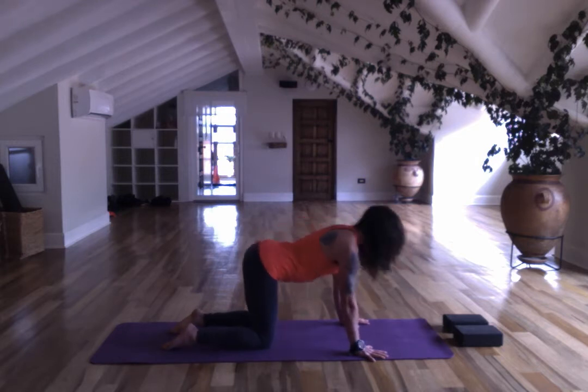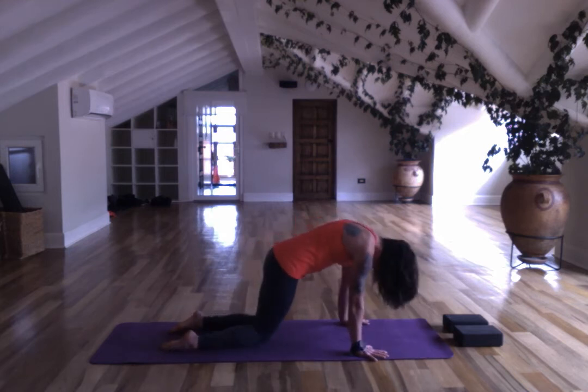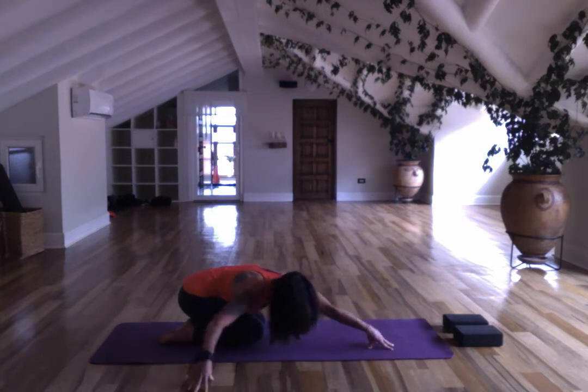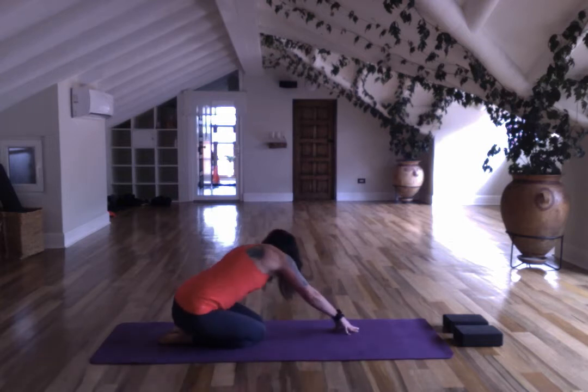Come to neutral, bring your knees together, sit back, stretch your arms out, lift your palms, activate under the palms and underneath the armpits. Walk your hands over to the left, crunch into the left side and stretch out the right side body. Your hips can be over your heels or slightly to the right. Come to center, then over to the other side.